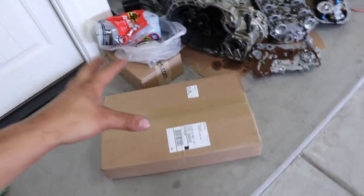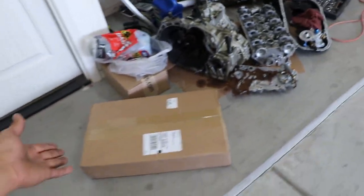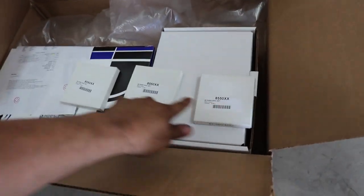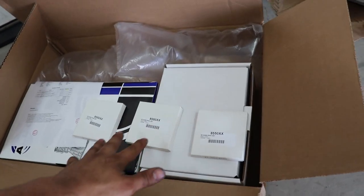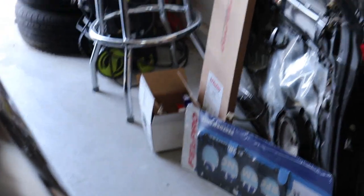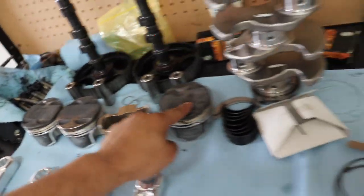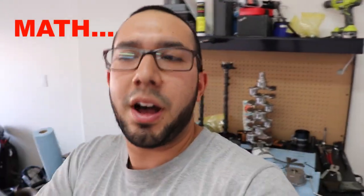In the box we got the oil pump and a new water pump. There are three boxes — that's the piston ring set. If you're wondering why there's only three: I already had one piston ring, I have four pistons, so one minus four equals three, so I bought three more. And here we are.